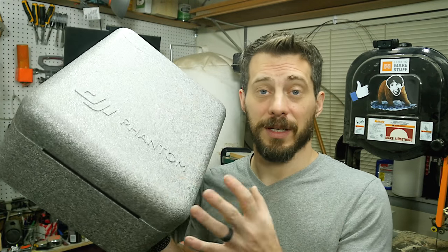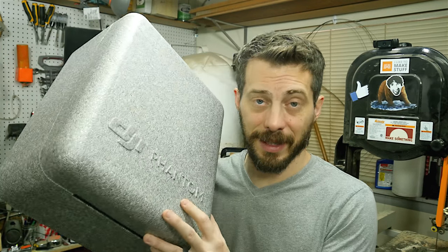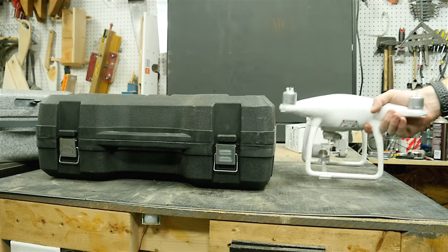The drone comes with a nice foam case and it works pretty well for what's included, but if you want to bring anything else along with it you really have no space to do it. When I'm flying my drone I use an iPad on top of the controller and there's no place in this case to hold it or any of the other extra stuff I want to add. So we're going to try to use that hard case from Harbor Freight and make a drone case out of it. I don't know if it'll work because it's just barely tall enough, so let's give it a shot.